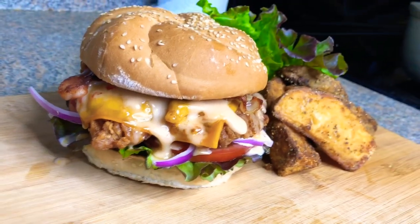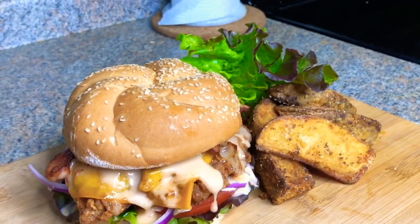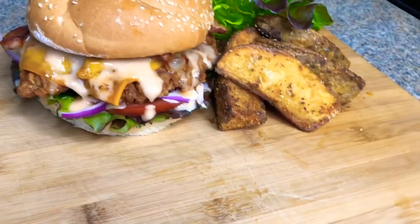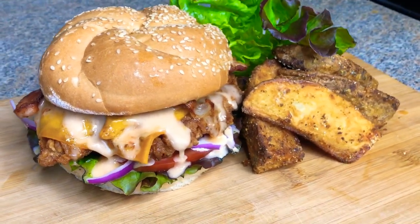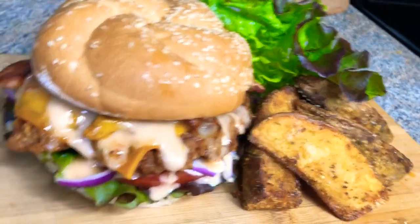Chick-fil-A who? Wendy's who? Guys, this is Alicia's Kitchen! Don't forget to hit that subscribe button, turn on your post notifications, and thank you so much for stopping by. Like, comment, and share. Also follow me on Instagram at Alicia's underscore kitchen. Thank you guys so much!